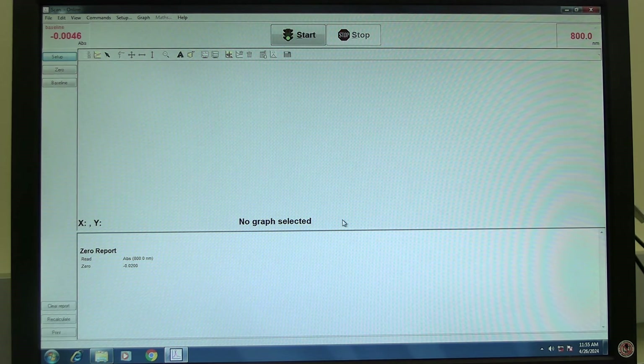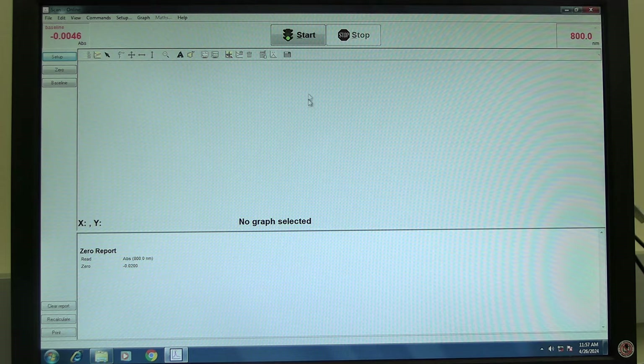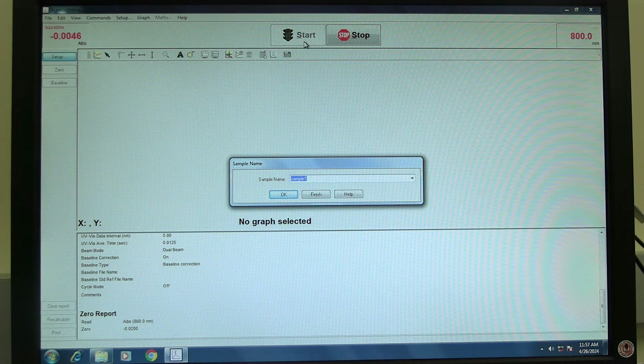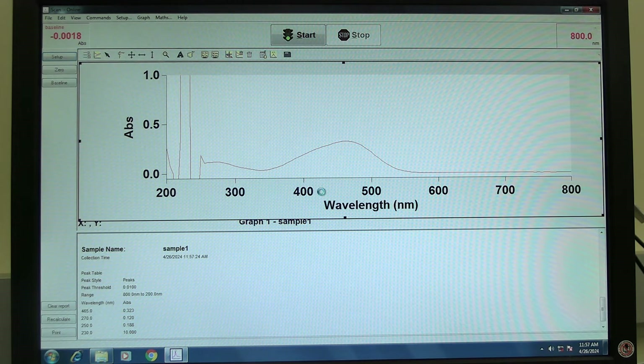Click OK to make the baseline measurement and wait for it to finish. Slide open the sample chamber lid, replace the blank cuvette with the sample cuvette, and close the lid. Click on the start button. If save at start was selected, the software will prompt the operator to save. Find the appropriate folder, name the file, and click on save. The software will prompt for the sample name. Click OK to start the measurement and wait for it to finish. The spectrum will appear. If measuring another sample, click OK; if finished measuring samples, click finish.